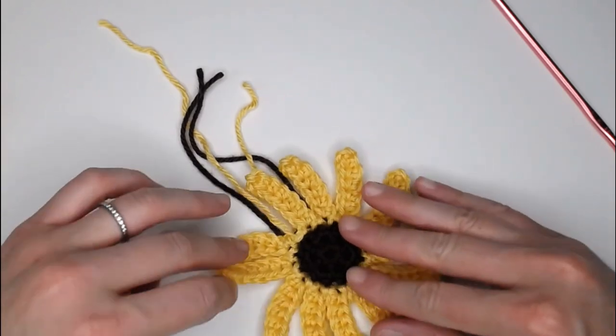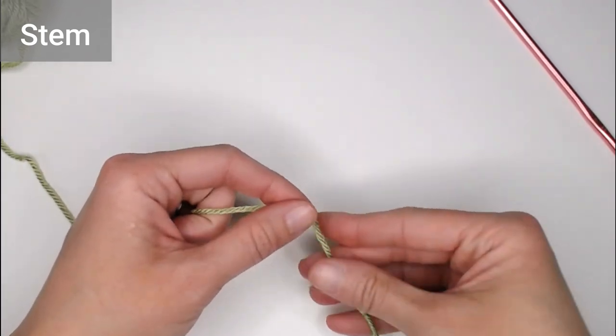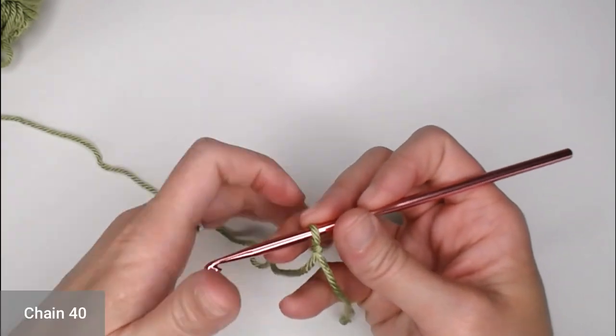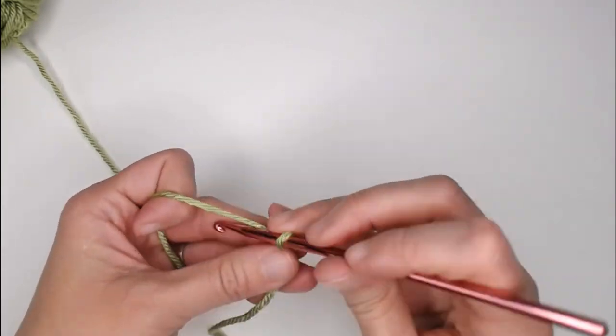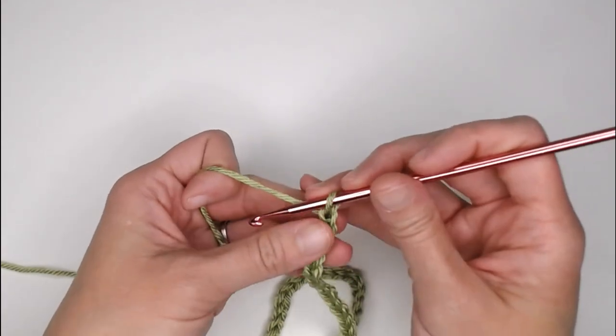Let's move on to the stem. Grab the green color. Start with a tail long enough to weave in your end and create your slip knot, then attach your crochet hook. We are ready to begin. Start by chaining 40 chains.